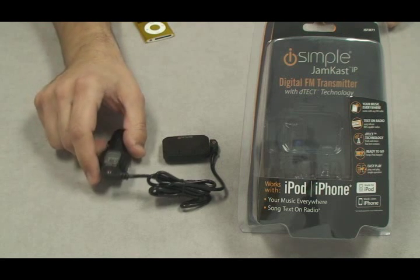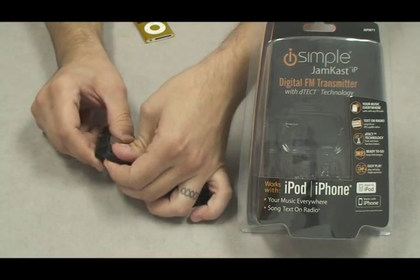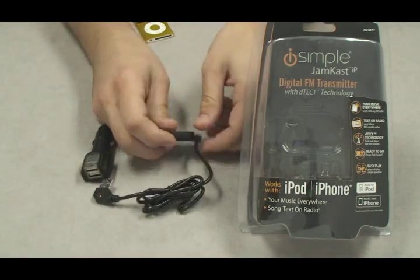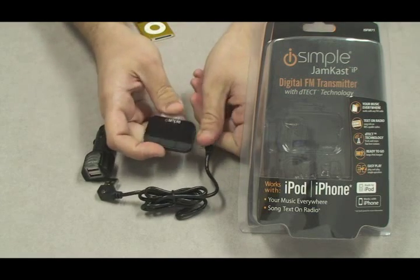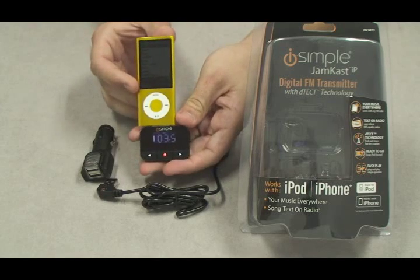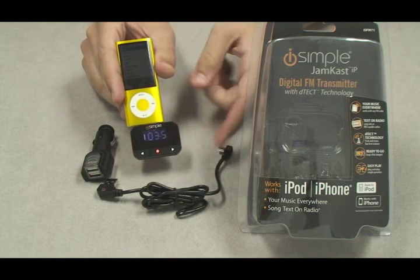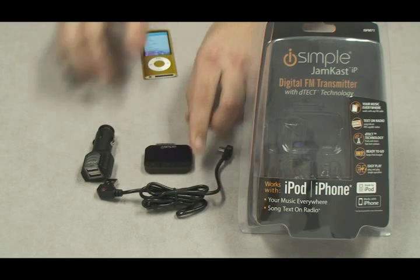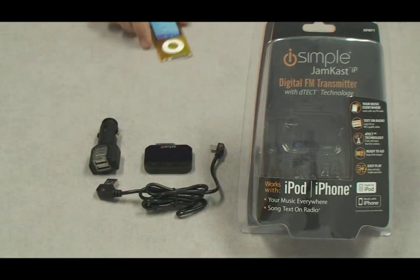The Jamcast IP comes with a dual cigarette lighter, a USB cable, and of course the Jamcast IP that plugs directly into the bottom of your iPod. It can be used with or without the cigarette lighter, and if connected with the cigarette lighter, the Jamcast IP will charge your iPod using five volts.